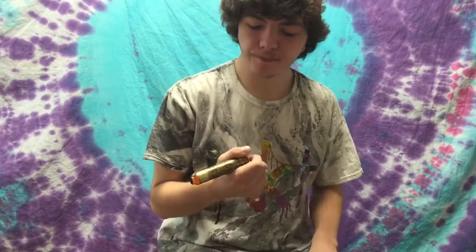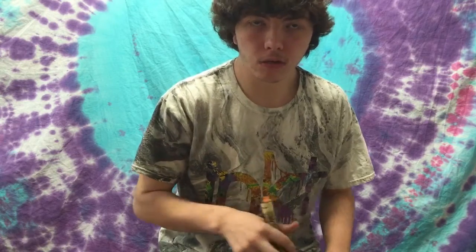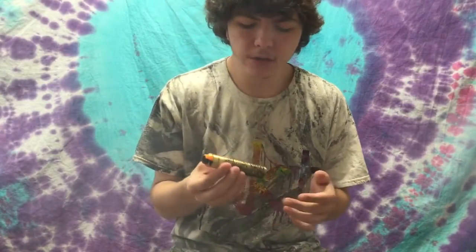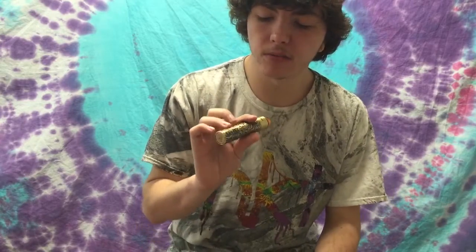Alright, so that was the Rogue mod close-up. Overall thoughts on it — I think it's a really good mod. I really like this thing, it hits nice. If you like mech mods, or you're trying to get into mech mods, this would be a really nice mod.